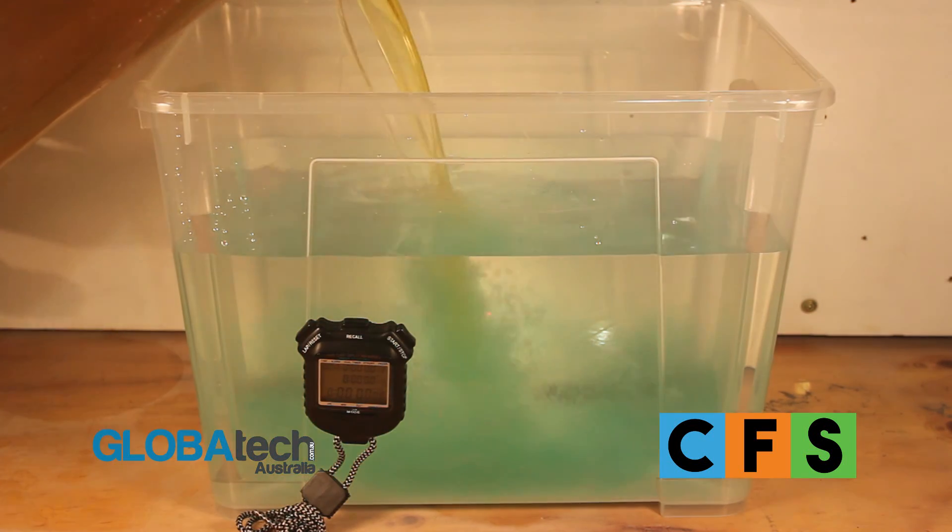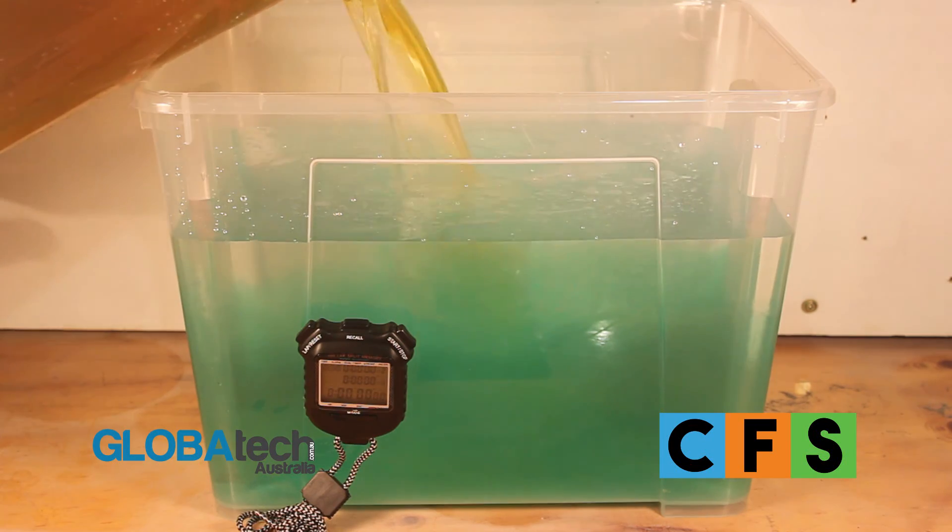For most soaking or flushing applications, a ratio of 4 to 1 is used with water.